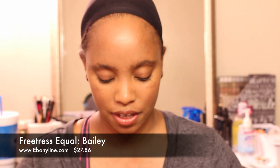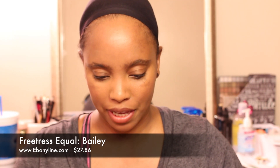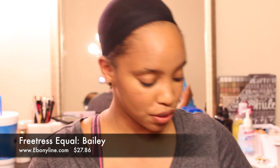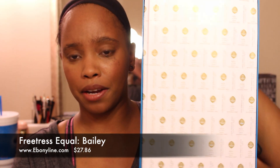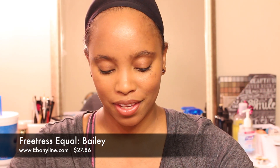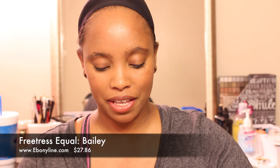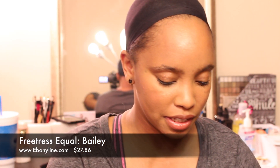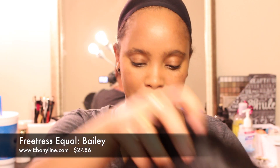It comes in a very sturdy box. Bailey is curling iron safe up to 400 degrees, which is a good thing. It comes nicely packaged — I really like that, very professional. I'm going to go ahead and take Bailey out. She comes very nicely wrapped. It's actually kind of refreshing to get wigs that nicely wrapped — it doesn't come in a bag.